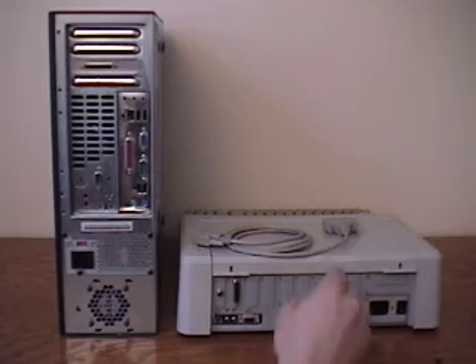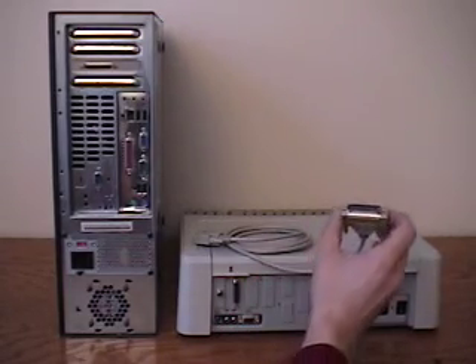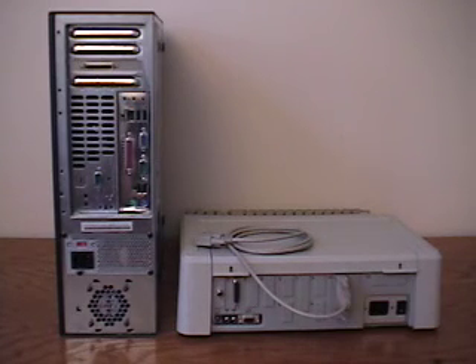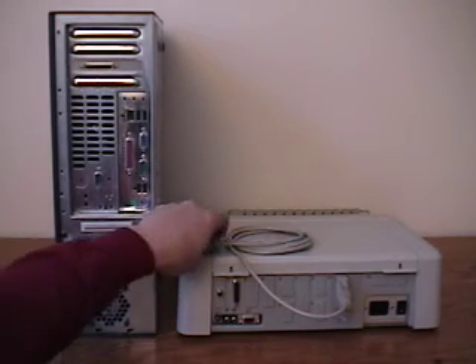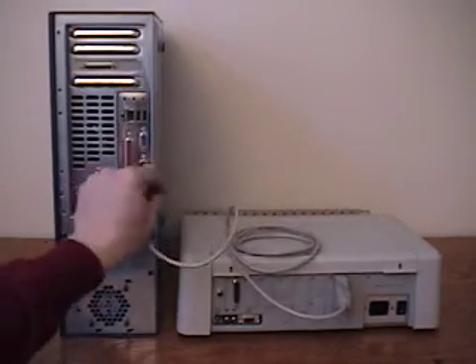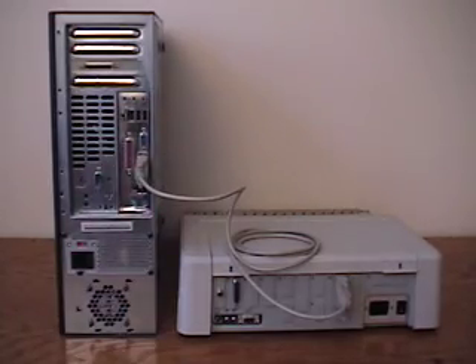To connect the Apple to the host computer, we'll use a straight through serial cable with a 25-pin male connector on this end, plugging that into the Apple's Super Serial card connector, and a 9-pin female connector on the other end, plugging that into the serial port of the host computer. And now we're ready to power up the Apple.